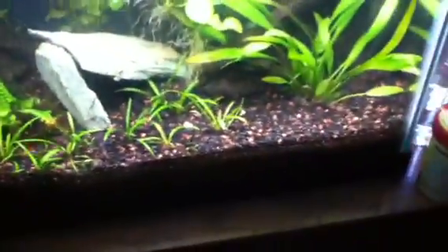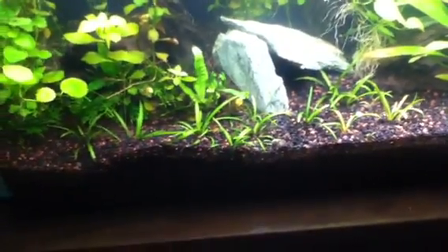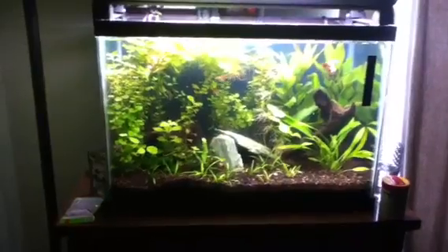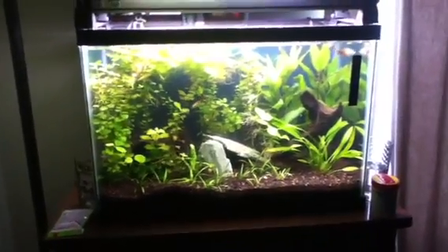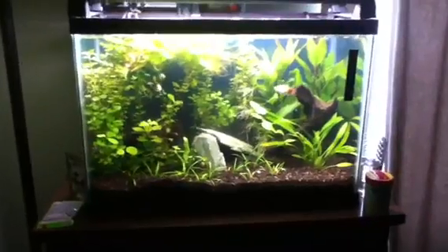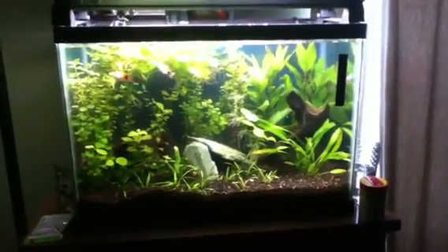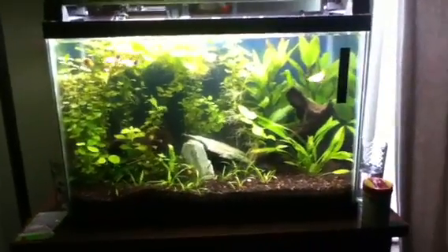Snails — gotta get them. I don't know what else to do about it; they're not bothering anything it seems. Shout out to my cousin Mr. Mom Tanks setting up his 15, and shout out to my brother Flesh Tanks getting his 30 set up — he's contemplating dirt in it, so check his stuff out. Plant growth out of control.